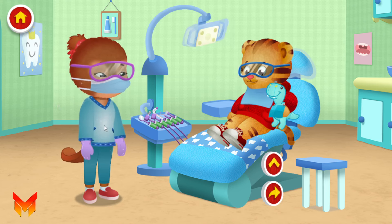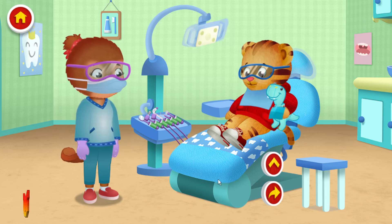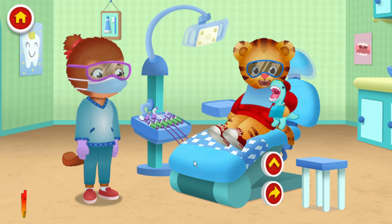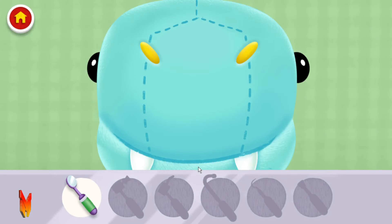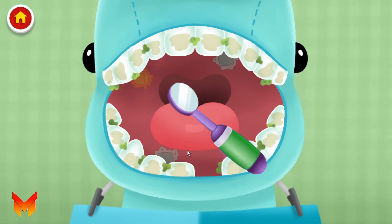Okay, Daniel, can you and Mr. Dino make a quiet roar for me? Can you make a quiet roar too, neighbor? Roar! Roar! Okay, Daniel, let's move this mirror around to check for germs.